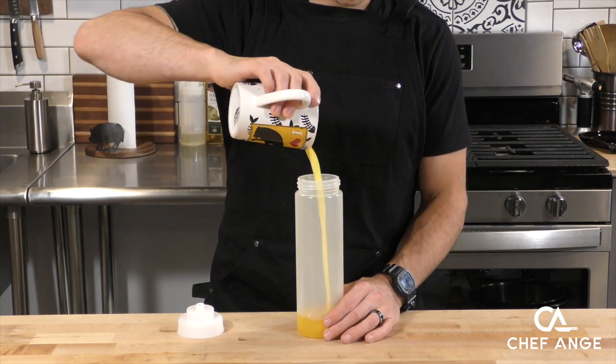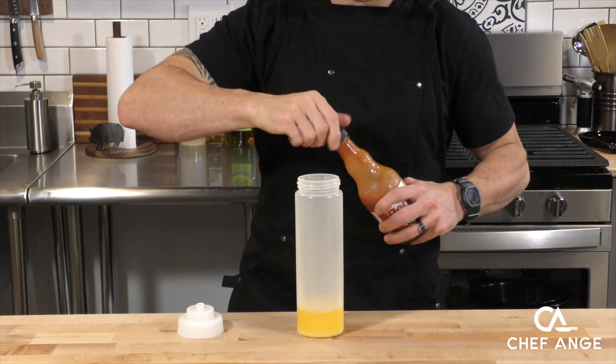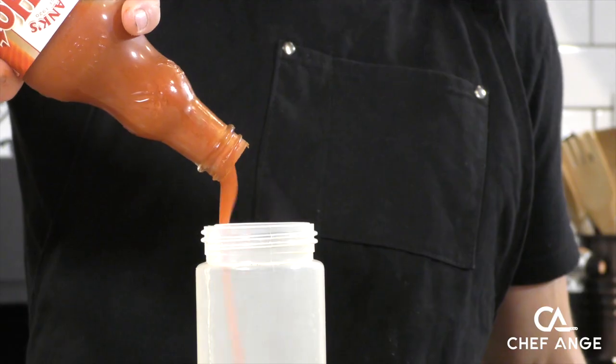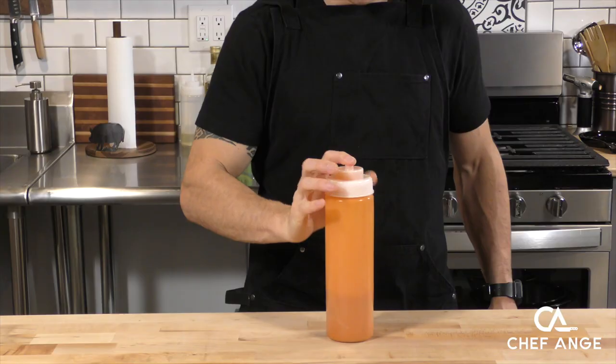Now let's make our buffalo sauce. We're going to take some melted butter and throw that inside a squeeze bottle. To mix with the butter we're going to add an equal amount of Frank's Red Hot, pouring it right in. Give it a good shake and just make sure it tastes okay — mmm, yummy.